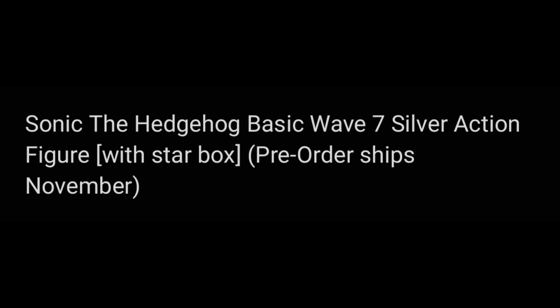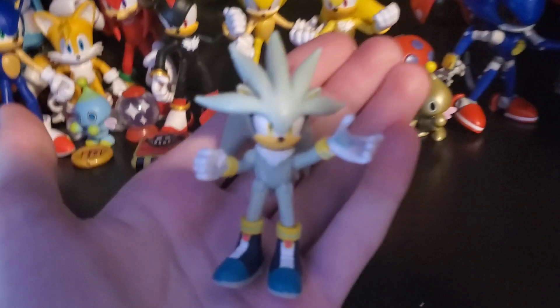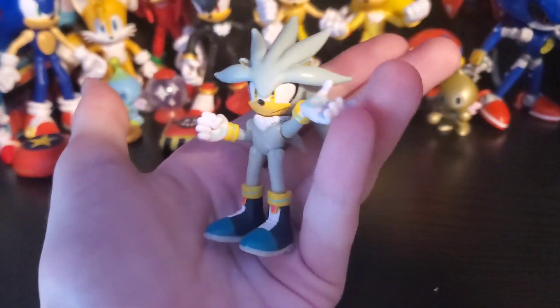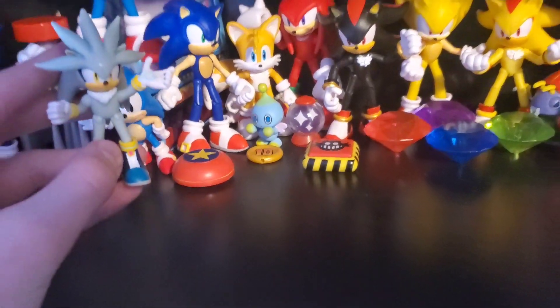Now we actually have a new figure! It just seems like re-release after re-release at this point. This is Silver with the Starbox. I kind of already know what this is going to look like since we already have the 2.5-inch figure, so this is what it'll look like, but just 4 inches.